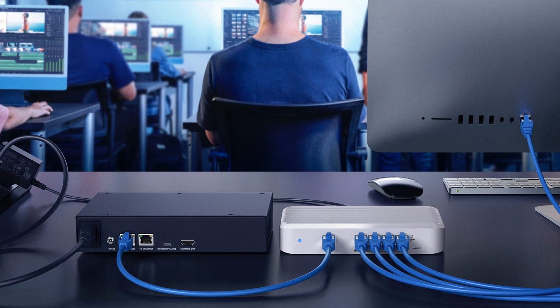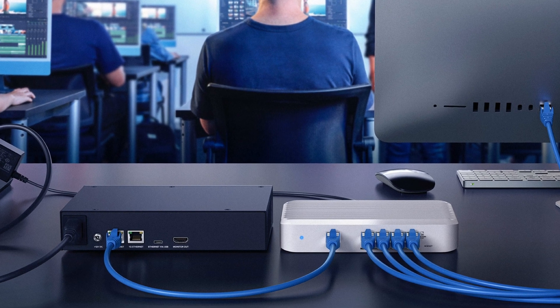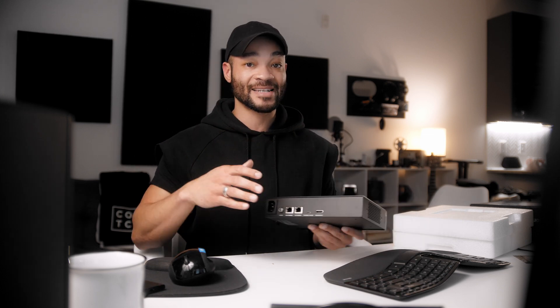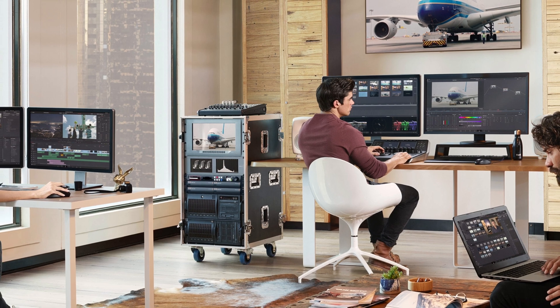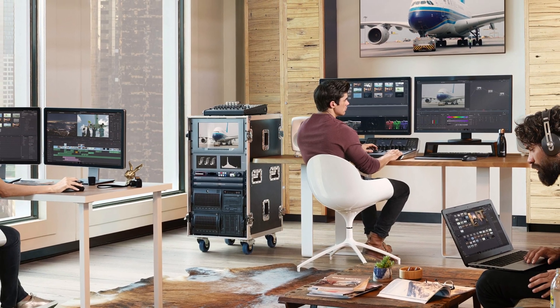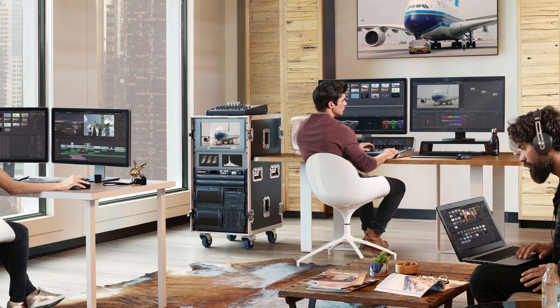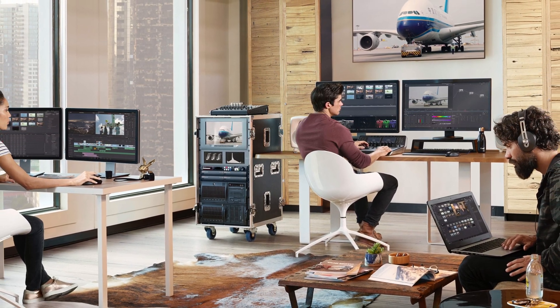With its 10 gigabit Ethernet port, you could run this out to a 10 gig Ethernet switch and connect multiple computers. Using DaVinci Resolve's collaborative workspace, the editor could be laying down clips, I could be coloring those clips simultaneously, and our graphic designer could be making slides and dropping them on here for us to pull into our edits.